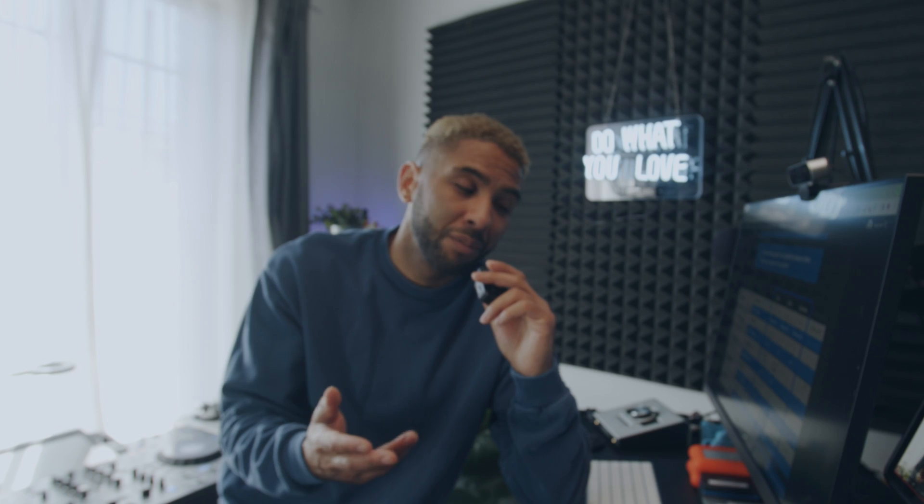Regardless of those cloud options, you can still transfer crates and libraries via your network at home — just connect your device wirelessly to your library. If you want access to your music library on the go and want it to sync without going through your network, you can use Dropbox. I'm going to do a deeper dive into the music library with Rekordbox and mobile use, but this video is specifically just to show you how to connect the mobile device.